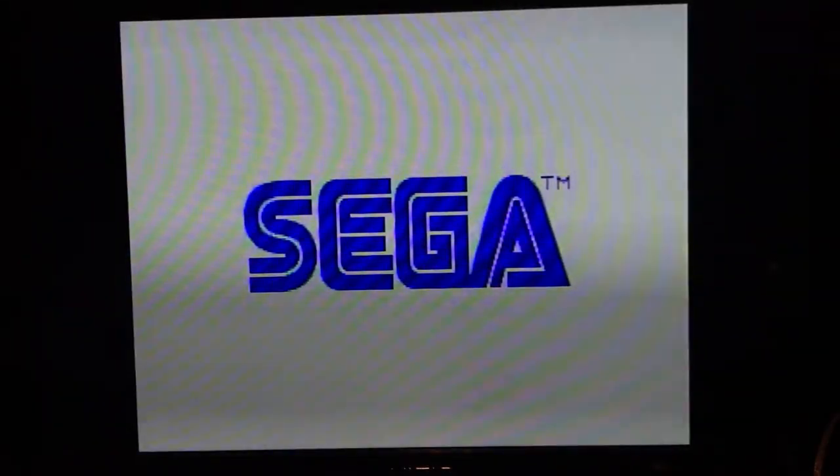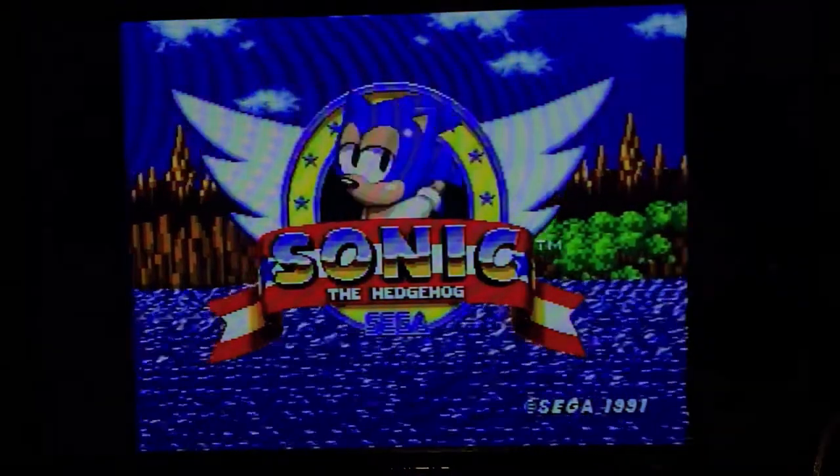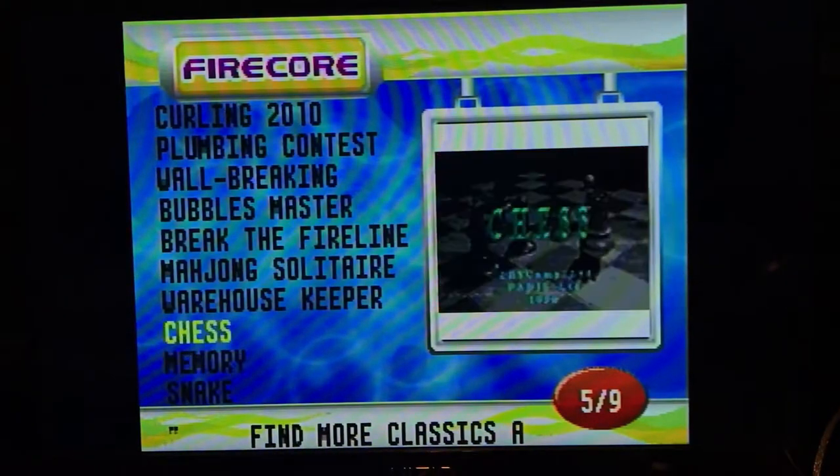Can you tell the difference? Yeah, there's definitely something wrong with this one. Let's try Sonic 2. Actually, let's play one of the arcade games.